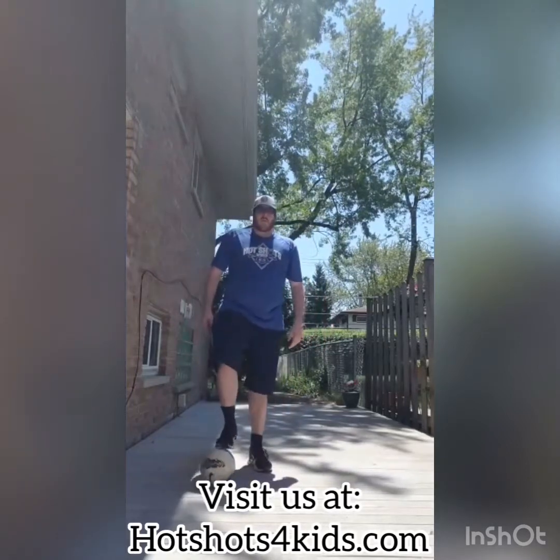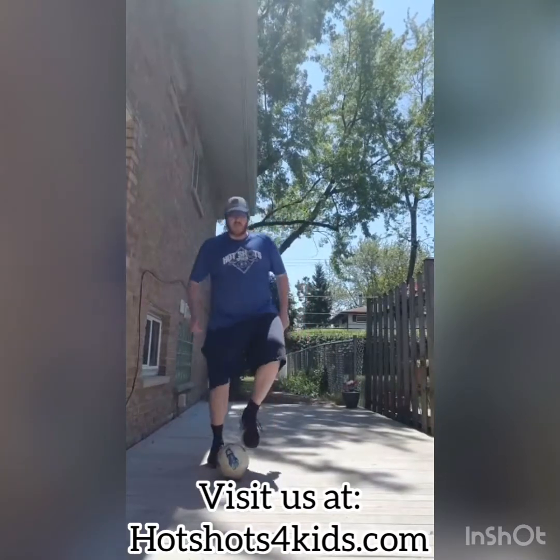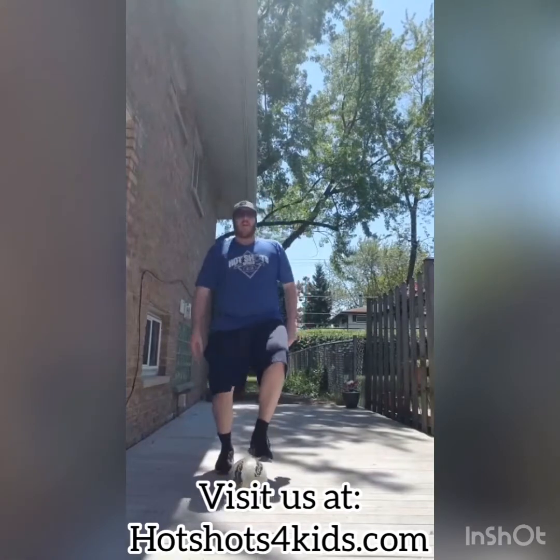We're not going super fast right now, but if you want to add a little bit of speed, then you can add a hop and try and get both feet going nice and easy.